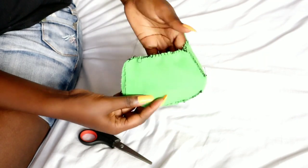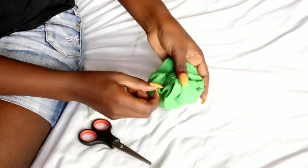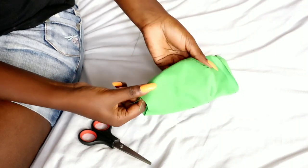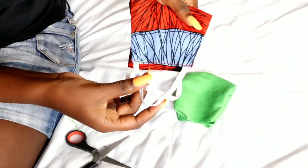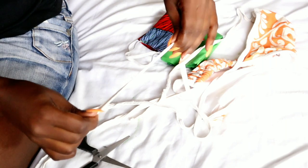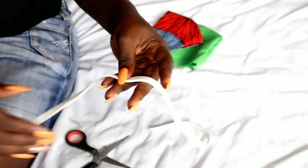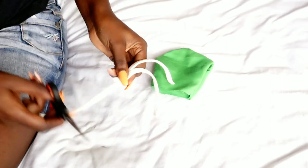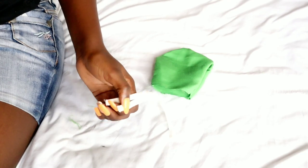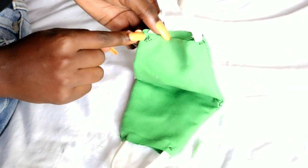If you have a sewing machine, even better because it's going to quicken up the process. I'm done stitching — now turn it inside out to hide the stitches. You can get an elastic band from your bikini or any type of elastic band as long as it's comfortable and strong. Mine I got from a top that I no longer wear. This stitched side is going to be the inner part of my mask.